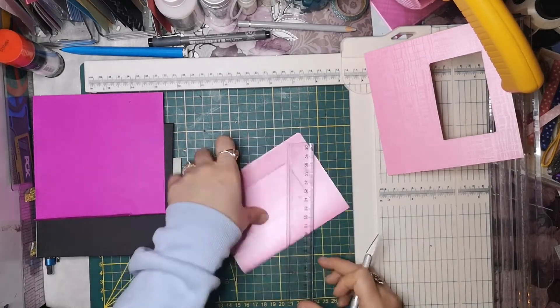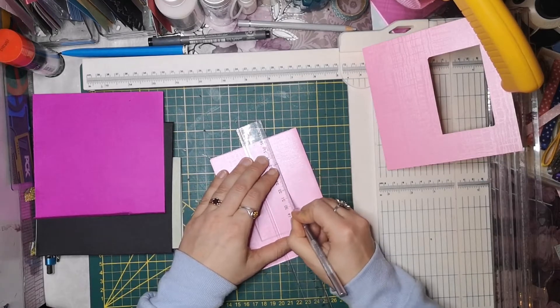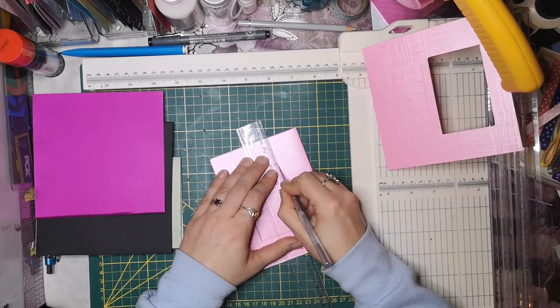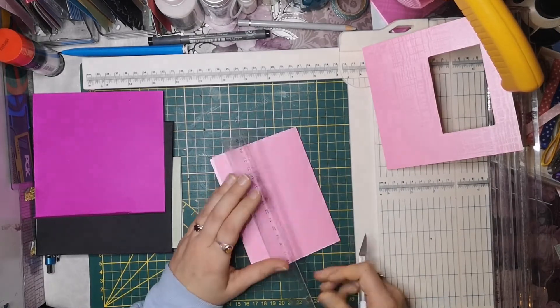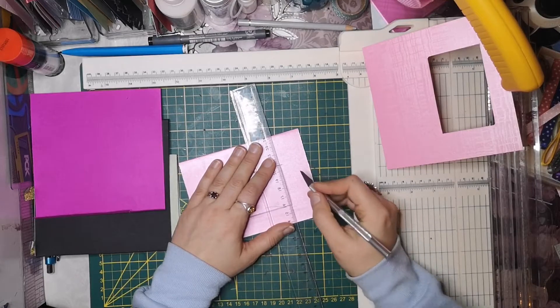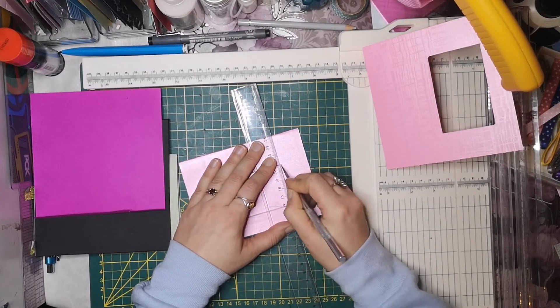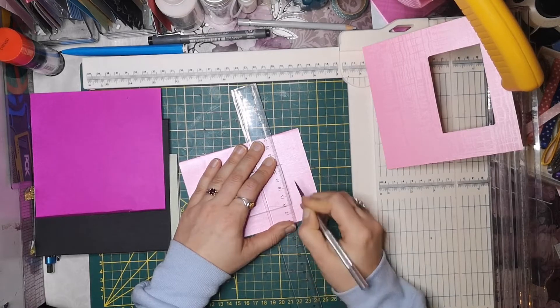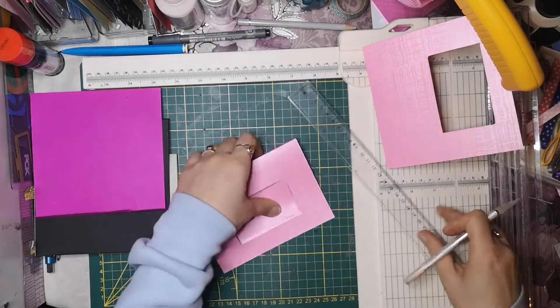Ich werde diese Scrapbook-Seite auch nochmal probieren - quasi mein Kryptonit. Aber die hat mich wahnsinnig gemacht. Ich habe das immer nicht mitgekriegt, weil in dem Video was ich gesehen habe - ich glaube, woher kommt die eigentlich? Ich glaube, Indonesien oder so. Jedenfalls spricht sie kein Wort in ihrem Video. Alles ist in Inch.